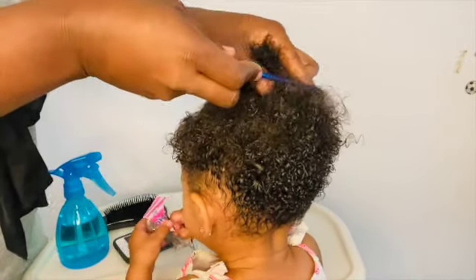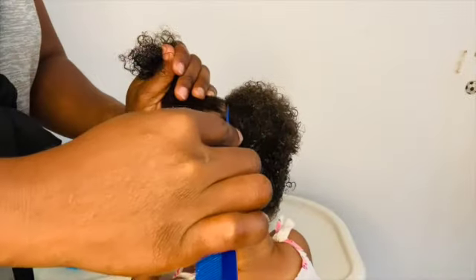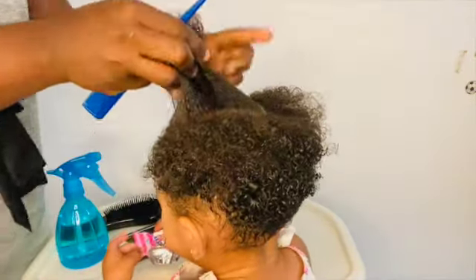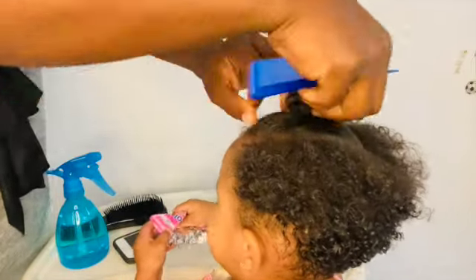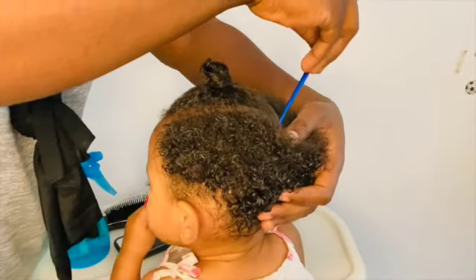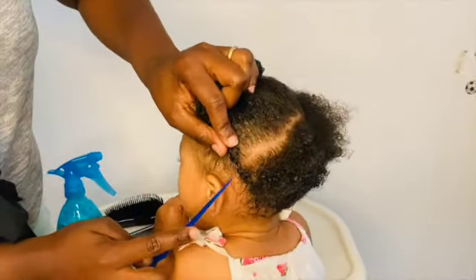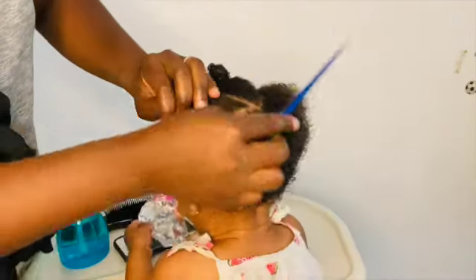After sectioning the first braid I will put it into a knob, because when baby Naya is allowing me to section her hair I will finish sectioning all her hair first before even starting braiding, because sectioning her hair is the most difficult part. So since she's allowing me right now I will finish sectioning her hair very fast before she starts fussing.